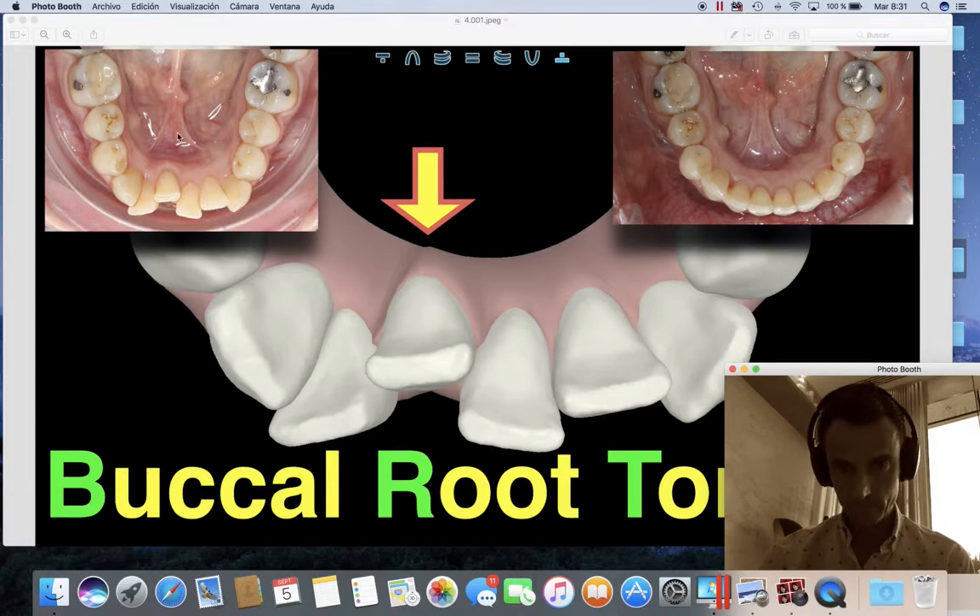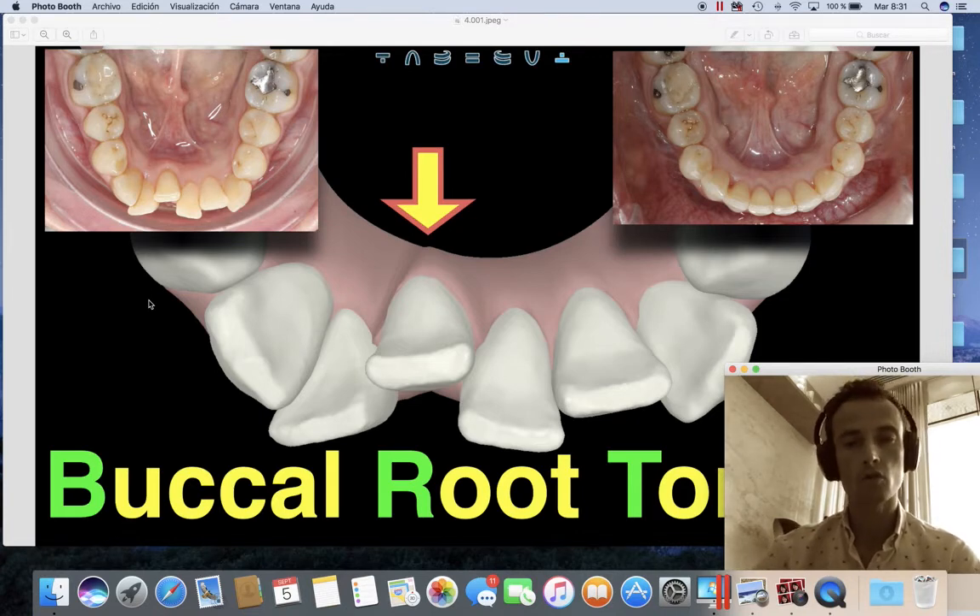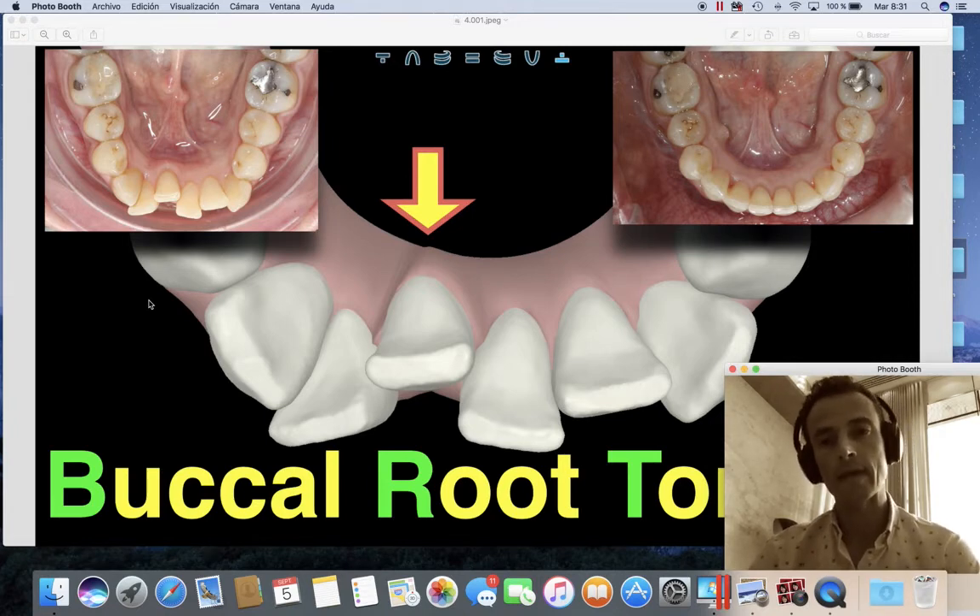So if we compare — look at this picture on the left — we have a lot of crowding and an asymmetric shape of the arch. We have one of the central incisors, the lower left central incisor, totally blocked lingually. Look at where the root is — we can also see the volume on the lingual side. So we want to procline that.